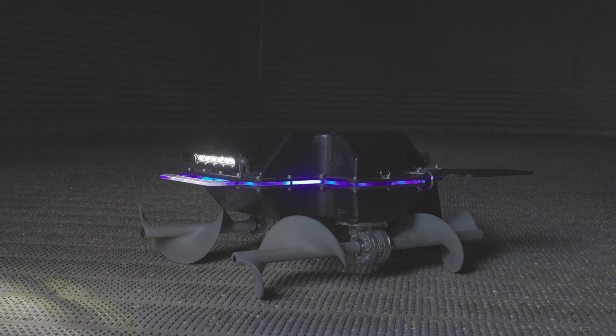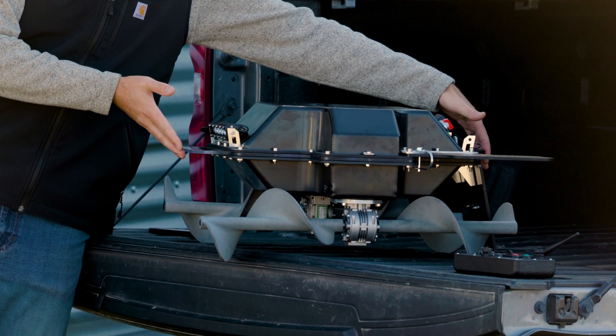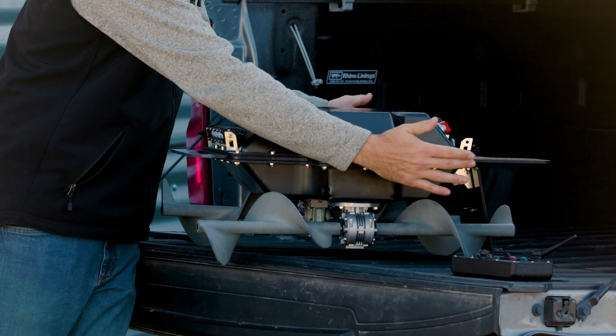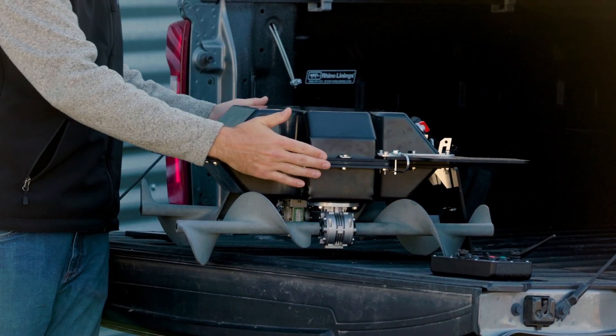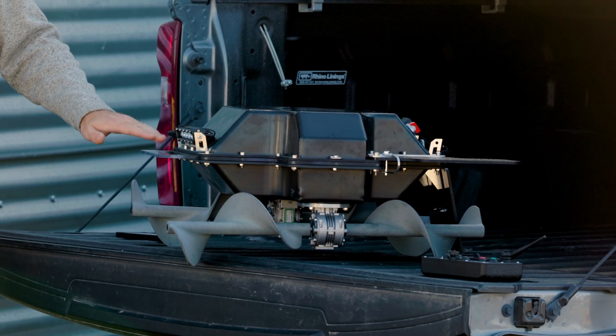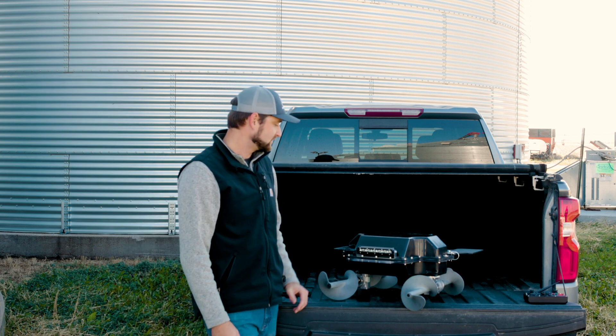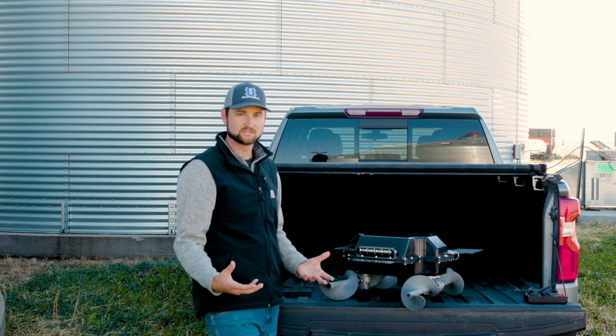The robot measures 26 inches in length from front handle to back of the anti-flip wingtip, 24 inches from the sides of the wingtip but only 20 inches from the sides of the body, and about 12 inches high. The robot weighs about 50 pounds right on the dot and it is a fully electric system.